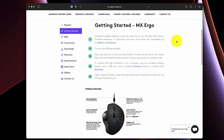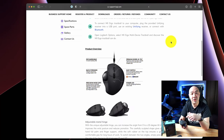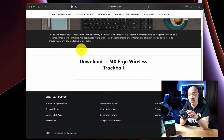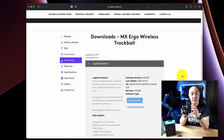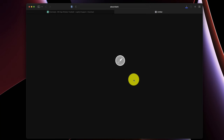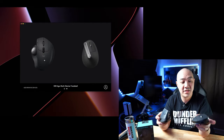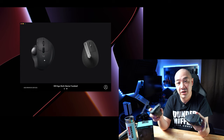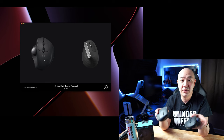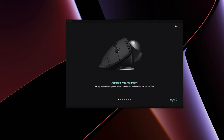To fully utilize all the functions and features of the MX Ergo mouse you have to install the Logitech app. I'll leave a link in the description to the Logitech support page for the MX Ergo, which has a download link for the software. The app is called Logitech Options. When you first open it, any connected mouse will show up — in this case it shows both the MX Ergo and MX Vertical mouse. Stay tuned for a future episode comparing these two ergonomic mice.